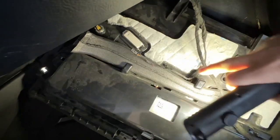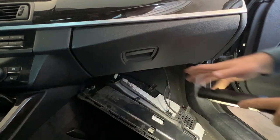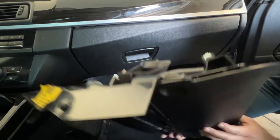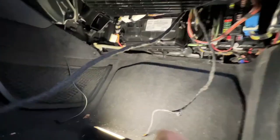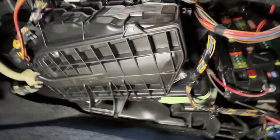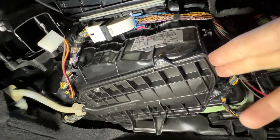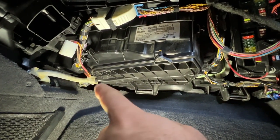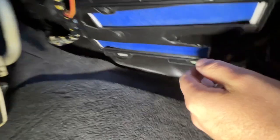I usually leave the airbag plug connected, but disconnect the cigarette lighter back here for some more space, and also the light for the footwell. Just remove the plug from the light and carefully wiggle it off. Then it only hangs on the airbag cable — I don't bother taking that off for this one. You get enough space to turn it out of your way. Your filter sits right in here — there are four T20 screws: one here, one there, one all the way back, and another one in the corner.